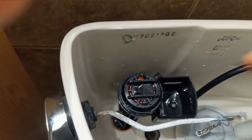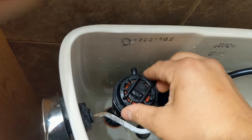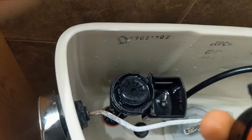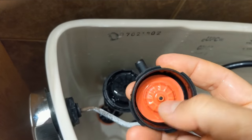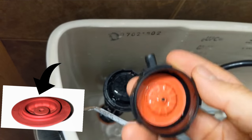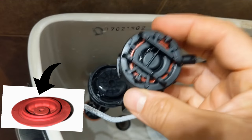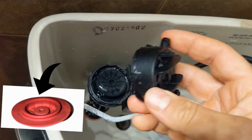Now for the easy part: you just grab the top, twist it counterclockwise, lift it off — and actually this is the valve that's worn out right here. I'll show you a picture afterwards of what it looks like, but I know that's the valve that's shot. I've got a replacement. This cap costs $5 at Home Depot.